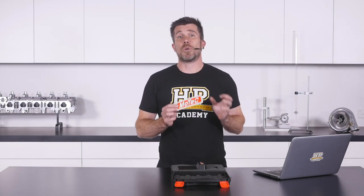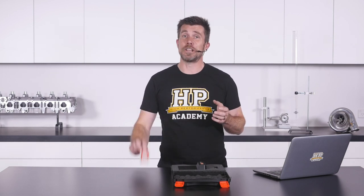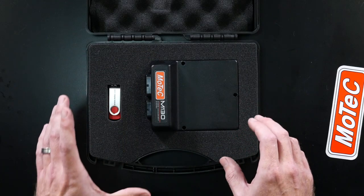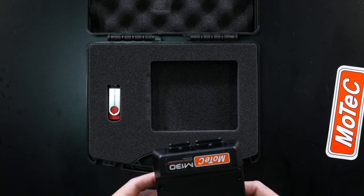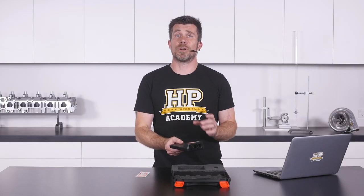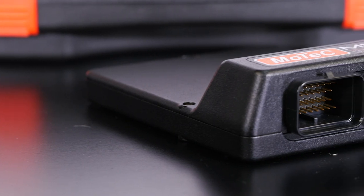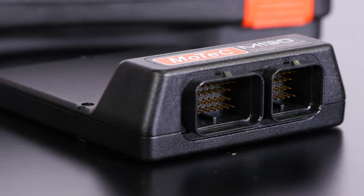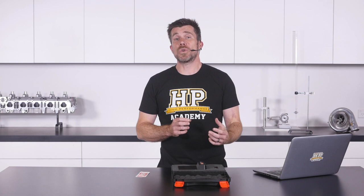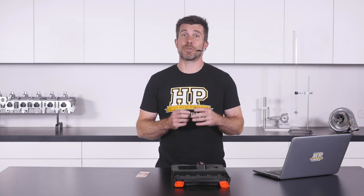So inside the box we start with the obligatory Motec sticker. You can stick this somewhere in your car showing your affiliation to the brand — it's undoubtedly going to add a little bit of extra horsepower too. Next we've got the ECU, which is the main part everyone's interested in. It's well protected by the foam inside the case. The ECU itself is a cast magnesium case with quite a small footprint, which certainly helps with flexibility around where you want to mount it inside your car. The connectors used on the M130 are the AMP super seal connectors — a really common connector in the aftermarket ECU world and easy for home enthusiasts to work with. This means you don't necessarily have to spend thousands on a professionally assembled harness.